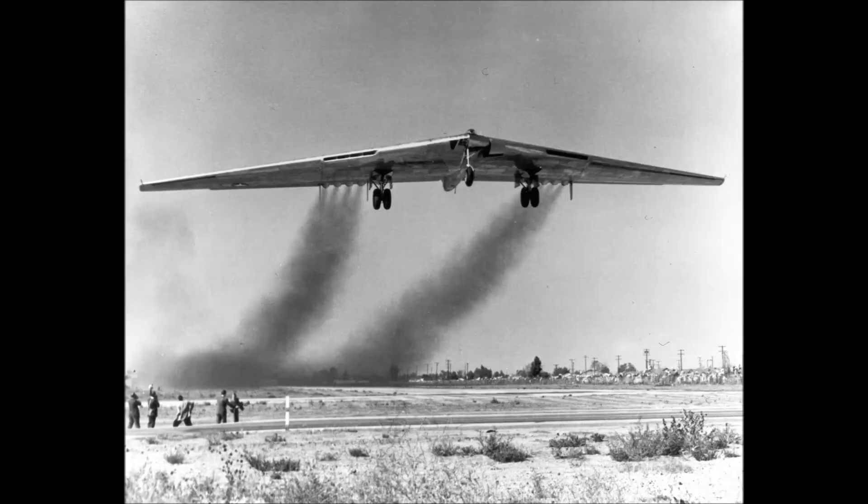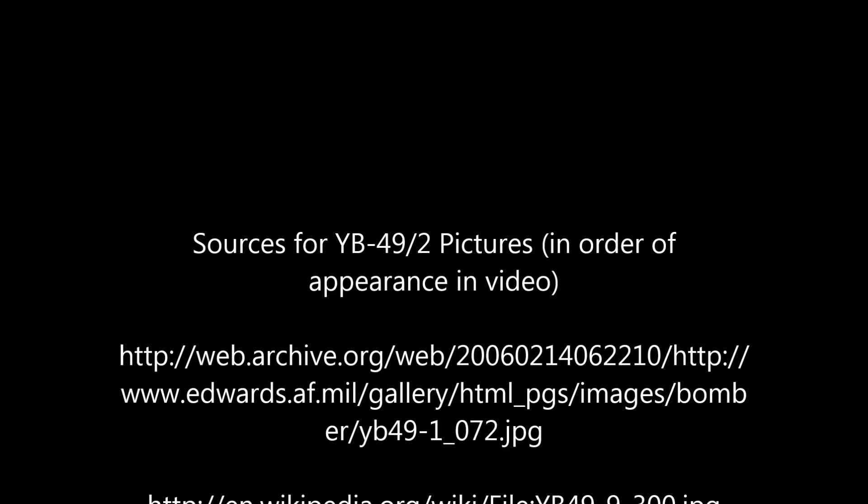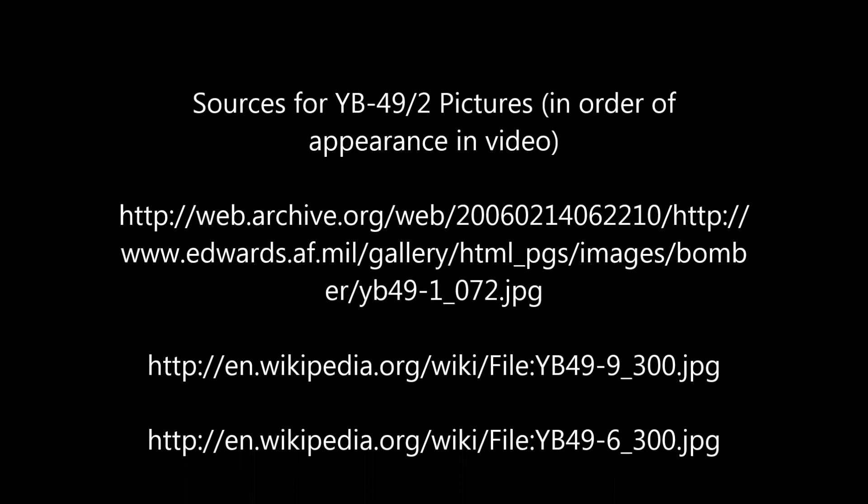I'm going to be doing more planes and vehicles like this. I'm planning on doing Wunderwaffe from World War II, but until then, this is my first creation from the World War II era. I hope you enjoyed it. Just keep flying — I'll see you guys later. Thanks.